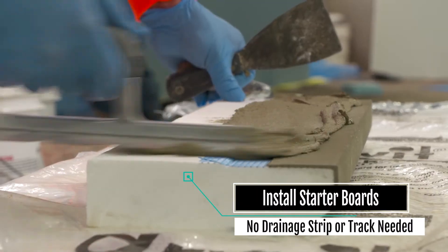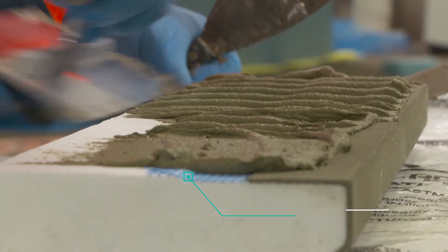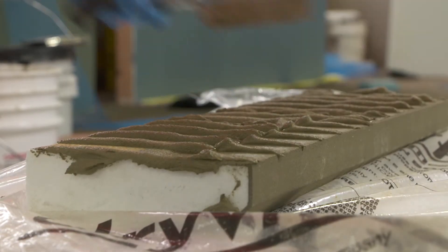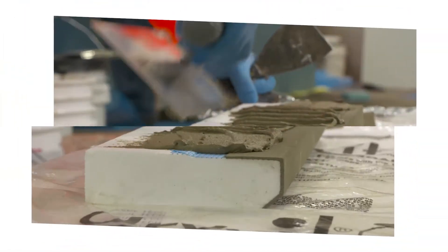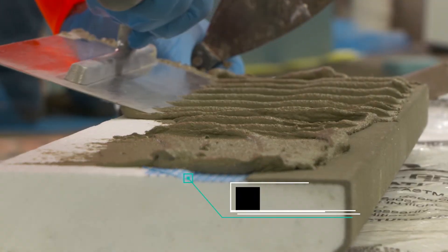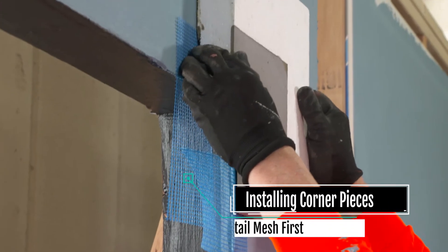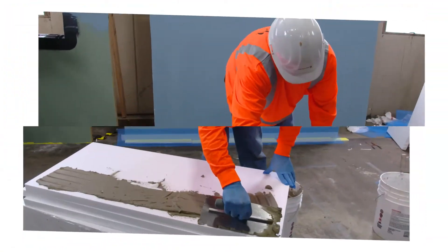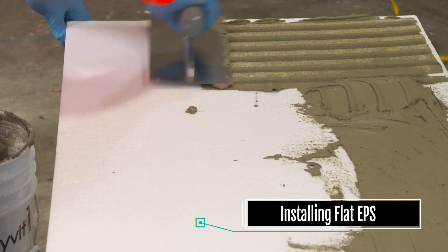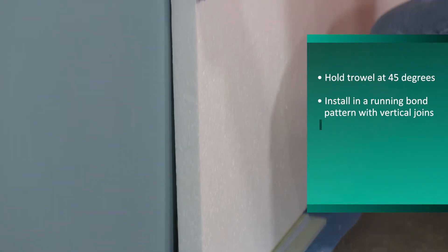Using a stainless steel trowel, apply the adhesive vertically with a notched trowel. Press the corner pieces at the wall openings firmly. Press the EPS onto the wall.